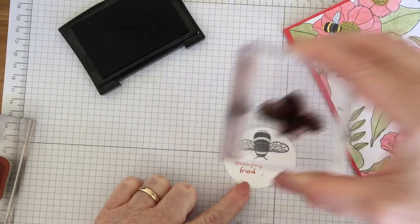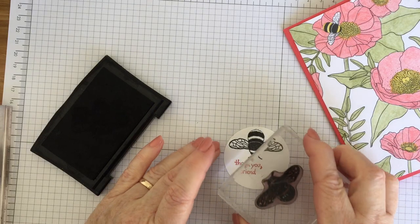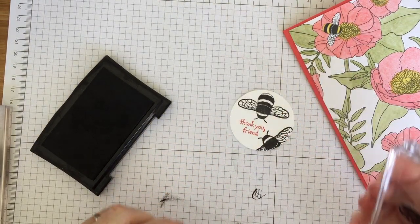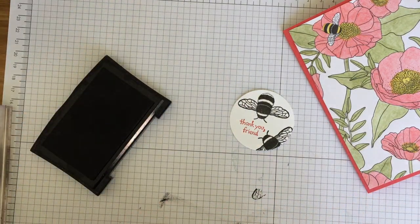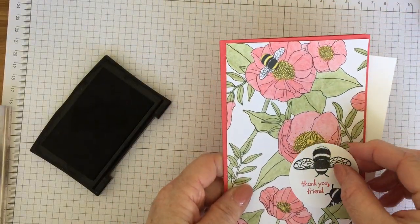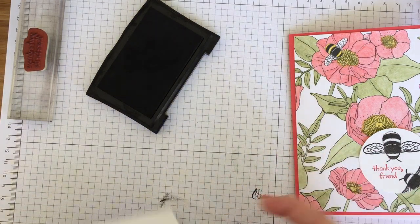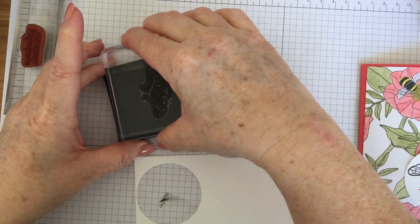I'm going to stamp the bee straight onto my circle so he's flying down — like so. Isn't he gorgeous? I'm going to ink him up again and bring him in to the side. That will go on the front of my card with a couple of dimensionals. I'm actually going to show you how the little bee cuts out as well — you don't have to use these on your card, I just thought I'd demonstrate it. So I'm going to ink him up one more time and stamp him on a scrap.